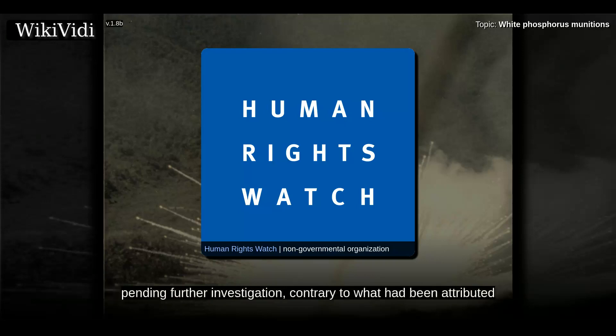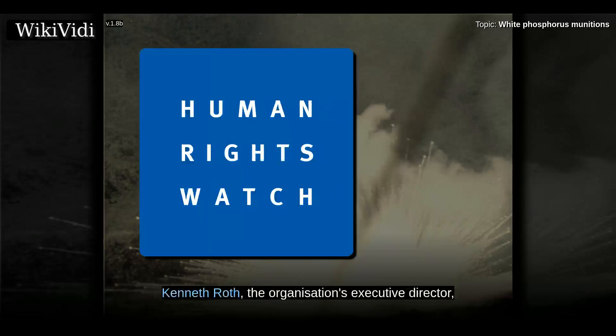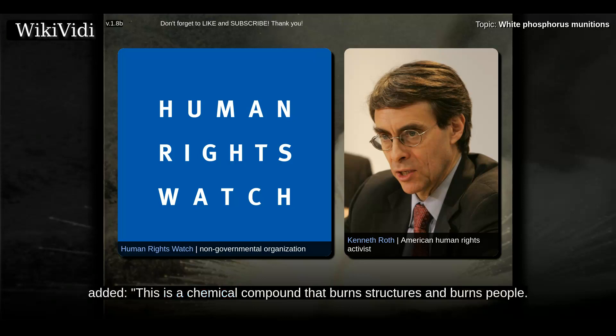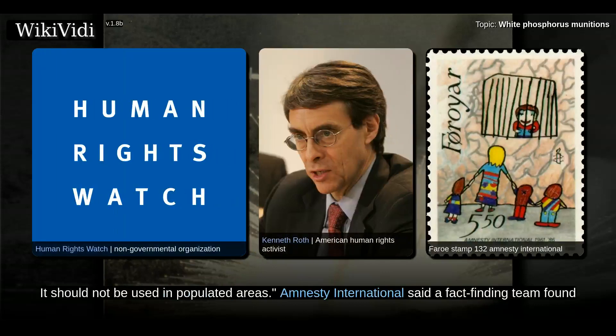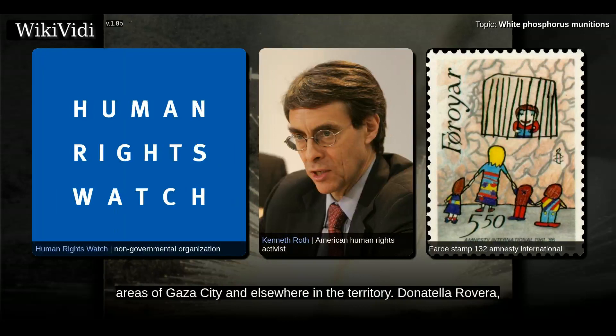The International Red Cross stated that phosphorus weapons had been used in the conflict, but would not comment publicly on the legality of Israel's use of the weapon. Human Rights Watch experts in the region had witnessed the use of white phosphorus. Kenneth Roth, the organization's executive director, added: this is a chemical compound that burns structures and burns people. It should not be used in populated areas. Amnesty International said a fact-finding team found indisputable evidence of the widespread use of white phosphorus in crowded civilian residential areas of Gaza City and elsewhere in the territory.